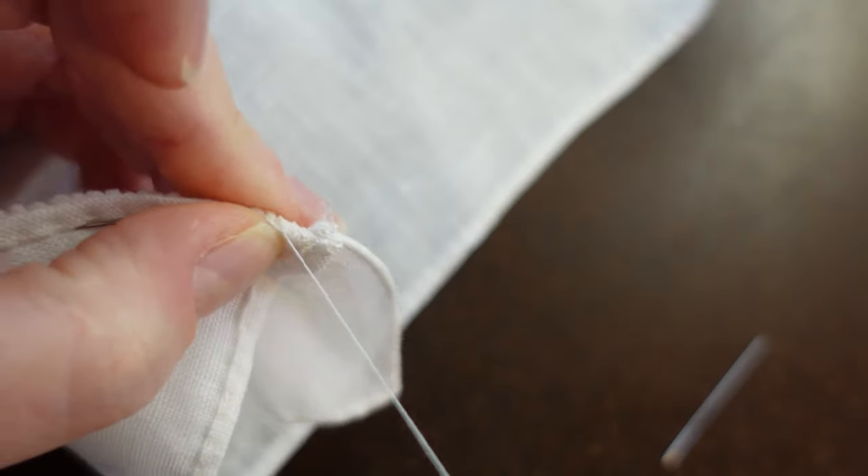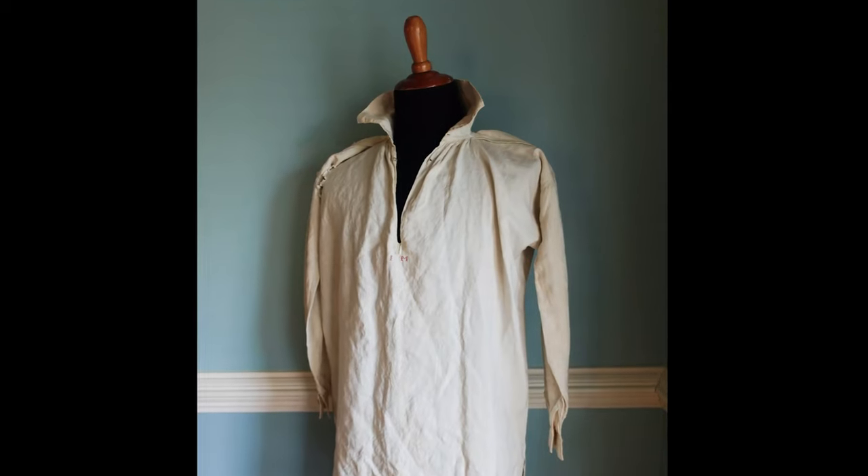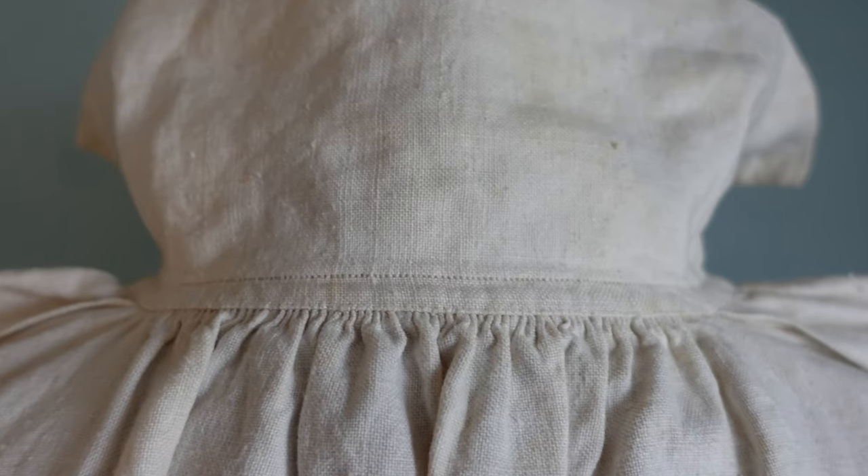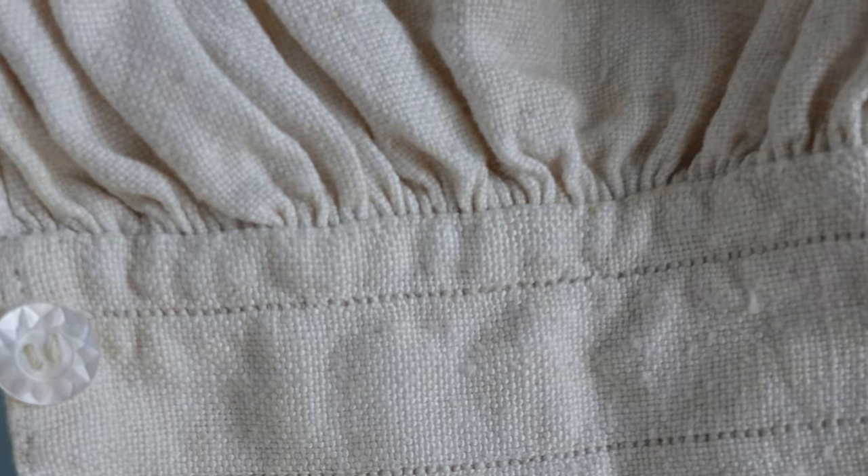Practicing these two techniques will deeply enhance your historical sewing practice and make your modern creations more beautiful. If you are recreating historical garments, stroke gathering is seen across time on shirts, shifts, and smocks to control the gathering at the neck, armband, and the shoulders.